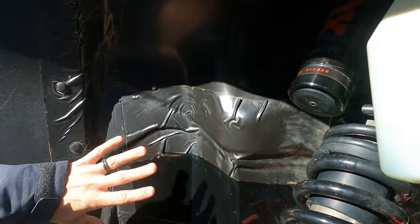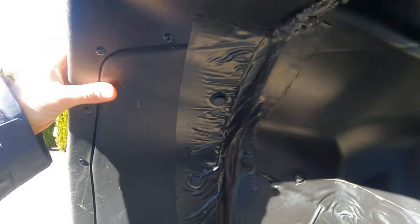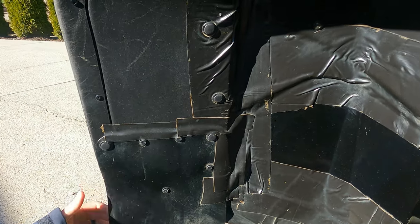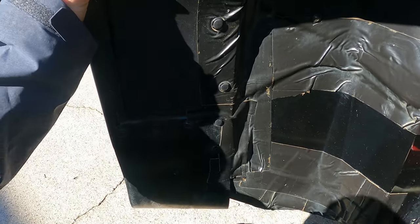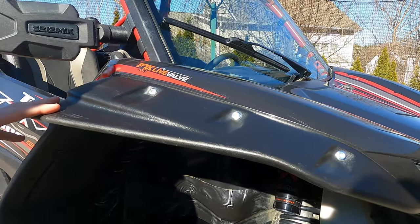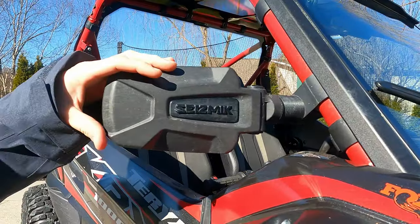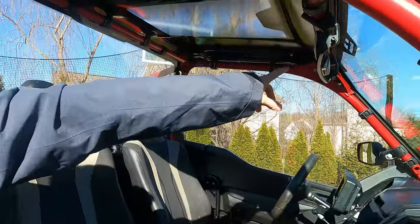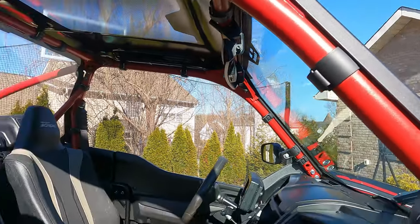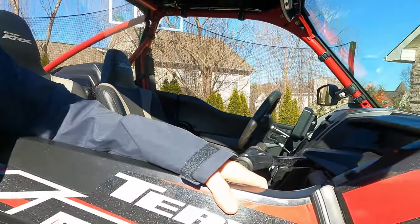We already did a video on all the stuff we did to stop water from coming through. Going up here, we did the extended fender flares and made our own mud flaps. We only did the extended fender flares on the front and left the rear ones stock. We have mirrors on both sides and a rear mirror, which works much better since we don't have a spare tire carrier. We also did the cab seal kit.